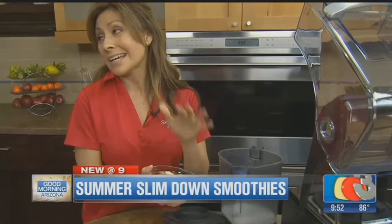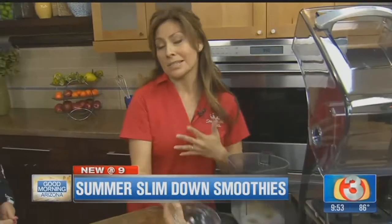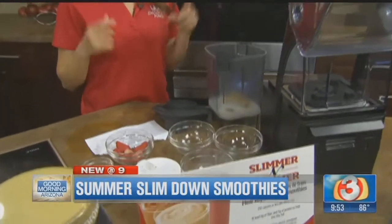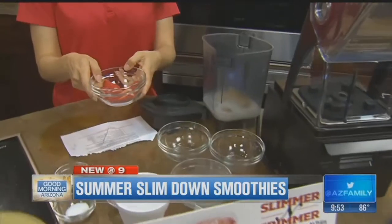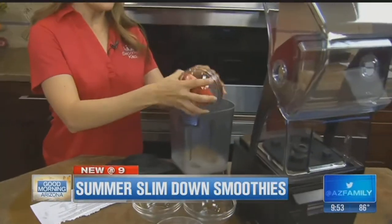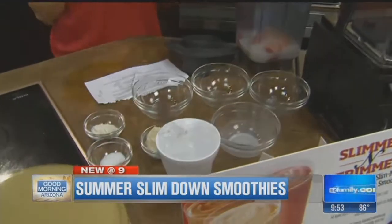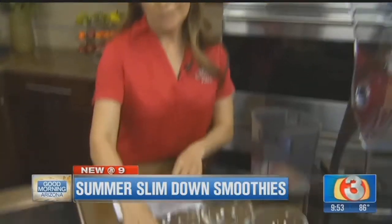We also have bananas. We like them nice and ripe so they're easier to blend, and you get all the sweetness from the fruit. That's a fourth of a banana. And then we also have our strawberries — half a cup of strawberries. The season this year is amazing; they're very fragrant and give it a nice natural sweetness. Also good with vitamin A.